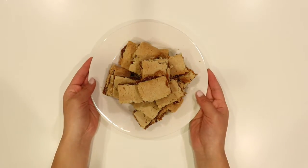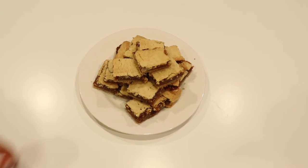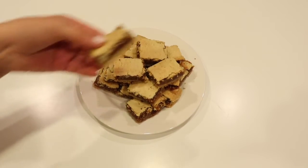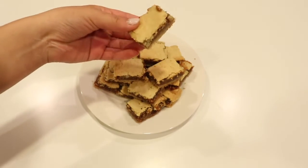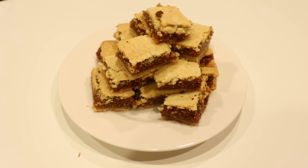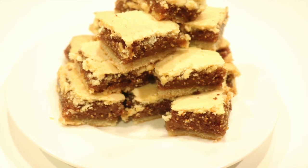And here are our low-carb and sugar-free fig newtons. I can't believe how amazing these turned out — these taste so good. I promise you, you will not regret making these. I hope you enjoyed this video and don't forget to like, comment, and subscribe for more content. I can't wait to see you guys in my next video. Bye!